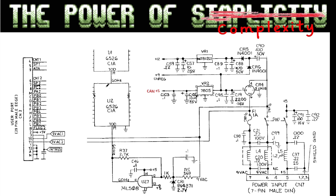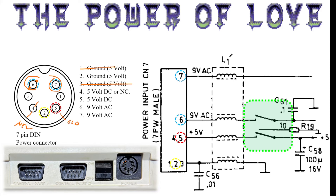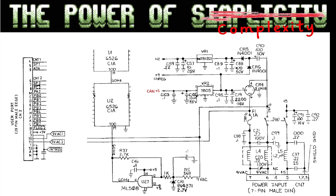Now we are into the internals of the C64. First there is filtering done by a drossel — it's in the form of a small transformer but it doesn't really transform, it's only to suppress noise. Both the 9 volt AC lines are taken through this, but only one of the other lines is taken to this inductor. The switch is only switching the hot 5 volt, not the ground, and one of the AC lines. The other AC line is connected to the fuse.